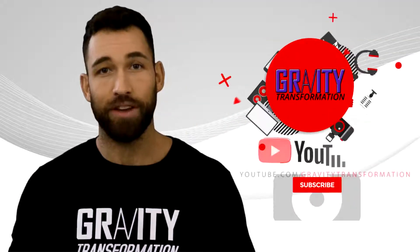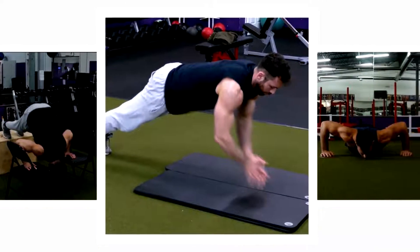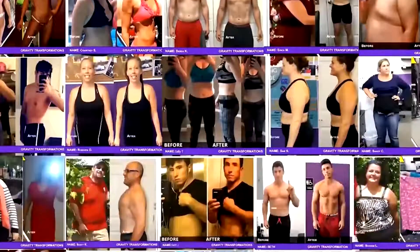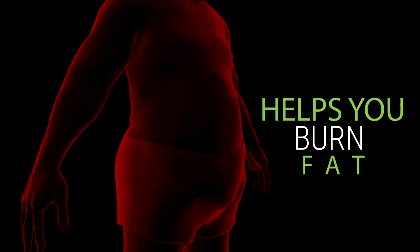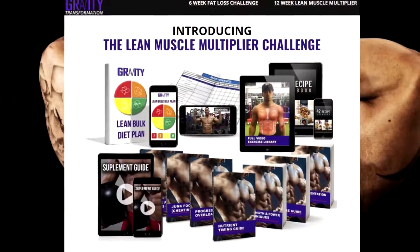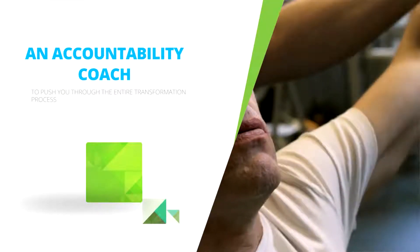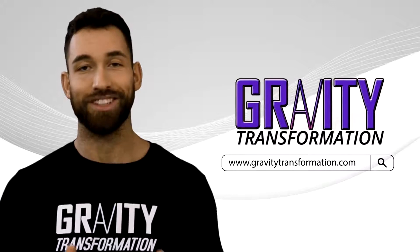That about wraps it up. If you enjoyed this video, make sure you subscribe to the channel. If you'd like to see the 12 best push-up variations, you can find a link in the description below. And if you want to fast-track your results and skip the trial and error, I have a proven program helping clients get amazing results in less than two months — including a customizable meal plan, a full video exercise library with guided workout plans, a recipe book, and an accountability coach. Visit gravitytransformation.com or click the link in the description to find out more.